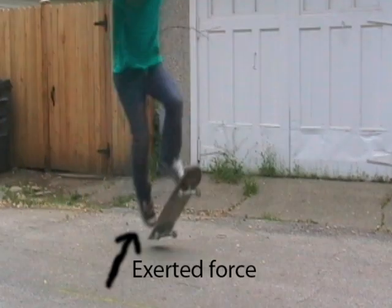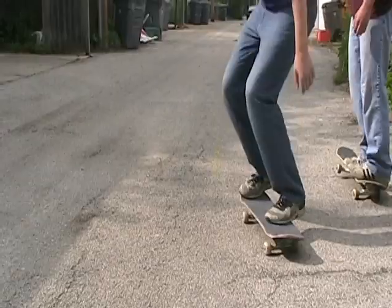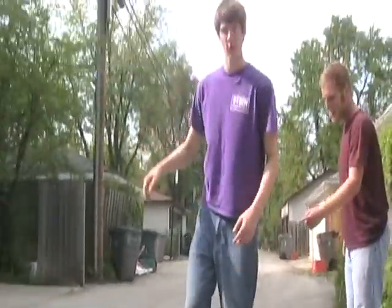To do a pop shove it, you push your back foot horizontal to the back of the board on the tail, which sends it flying along its horizontal axis. The pop shove it is a fairly simple maneuver, but don't tell these guys.